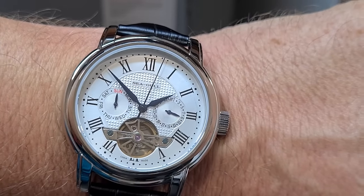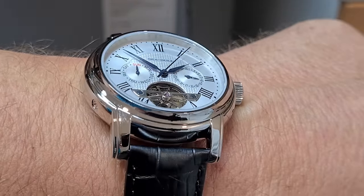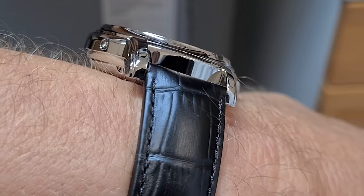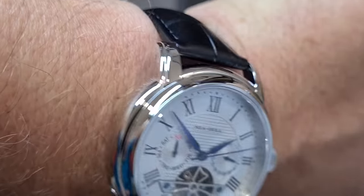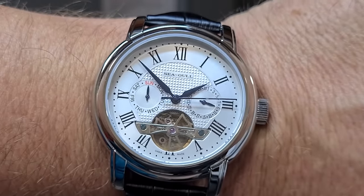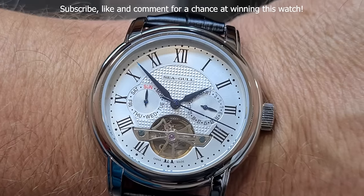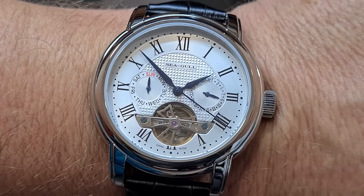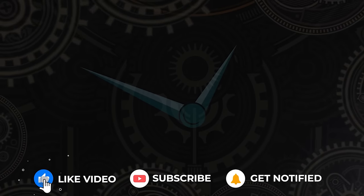And there we have it. I think it's a very good value for money watch — looks very nice. For that price, I don't think you can go wrong. And if you want to win this exact watch, remember to subscribe, like, and comment, and then you will know on Saturday the 27th of August. Hope you liked this video — we'll be back with a normal video not very long from now.